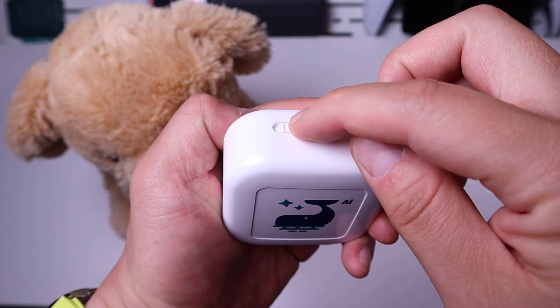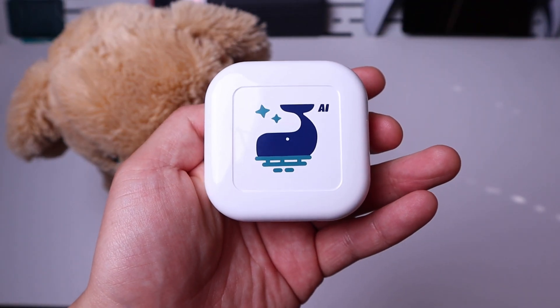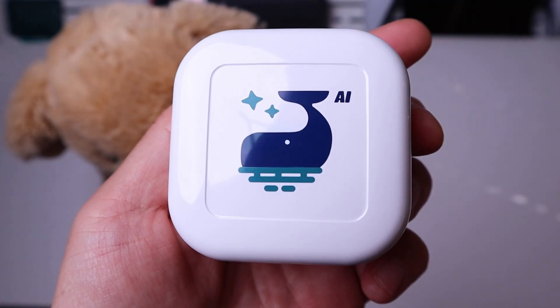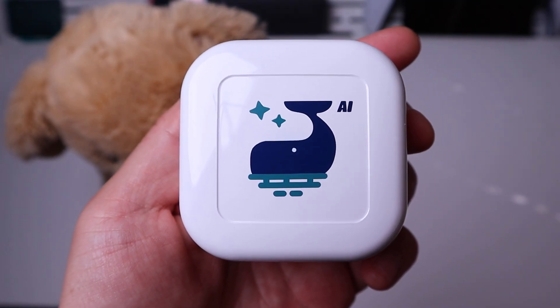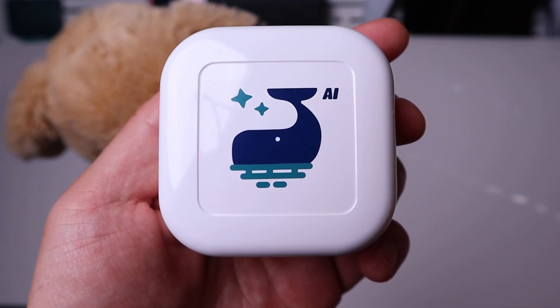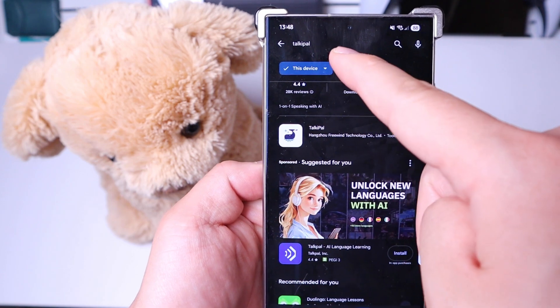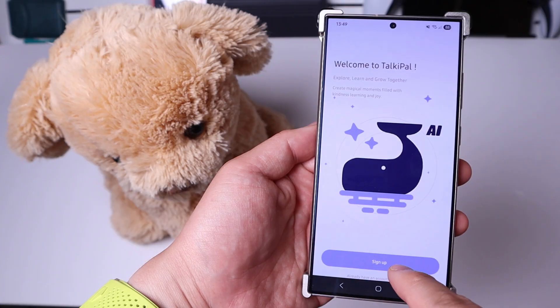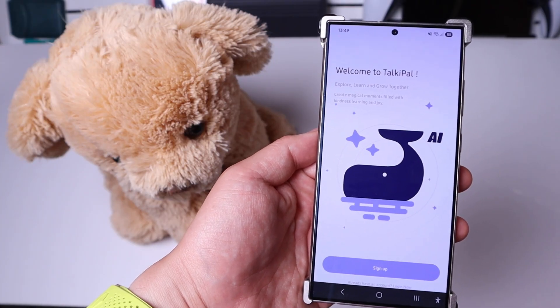For this AI core device, if you were to power it on — powered on — it says: not connected to the internet, please connect via the mobile application. So we need to install the mobile app. If you type in Tokipal on the app store, that's what you're gonna get. The app will tell you to sign up, which I will do straight away.